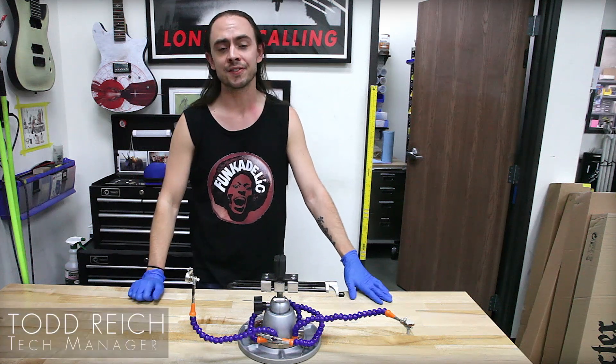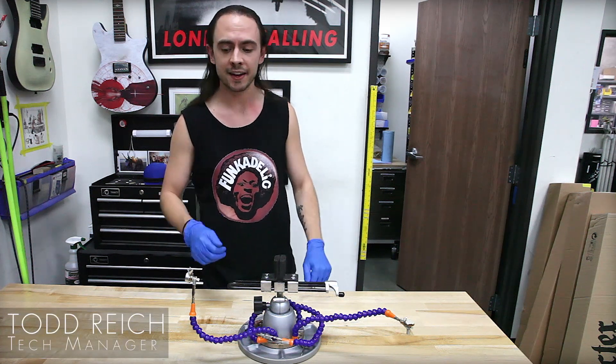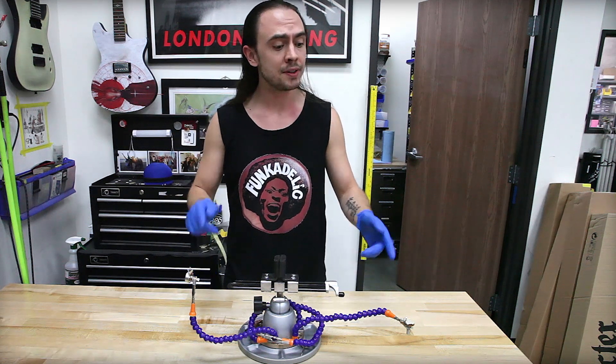Howdy y'all. I'm Todd here at Checkter Guitars. Thanks for joining us for another Tech Tips. Today we're going to go over potentiometers.